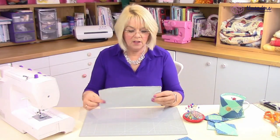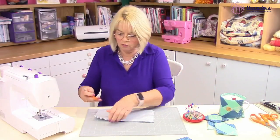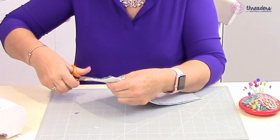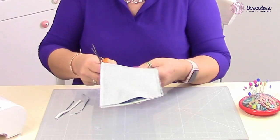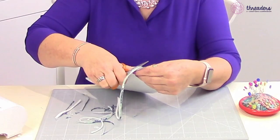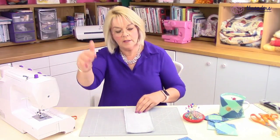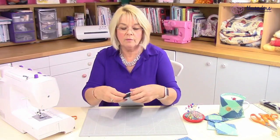I've stitched all the way around and left my opening at the end there. The first thing you need to do is trim those corners right down, not too near the stitching, because you still need to maintain a little bit of strength there. I would also cut all the wadding and fabric away and take it down to about an eighth of an inch. If you didn't take that wadding and seam allowances away, you might find it difficult for your machine to go through all those layers when you're topstitching.